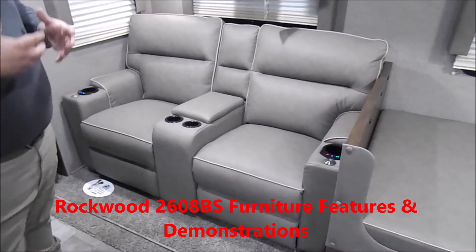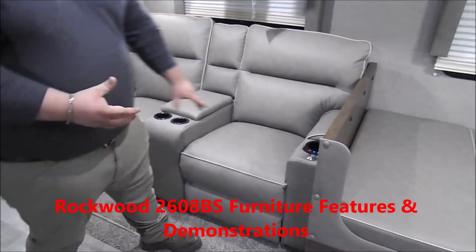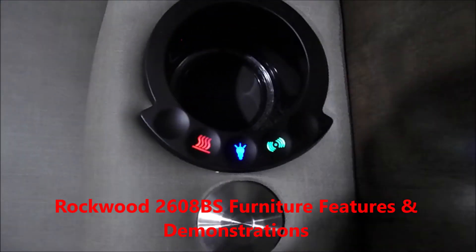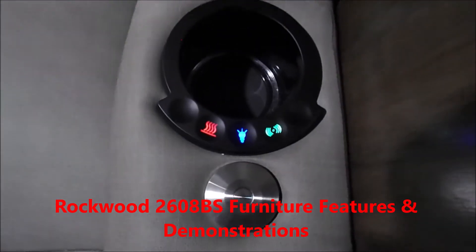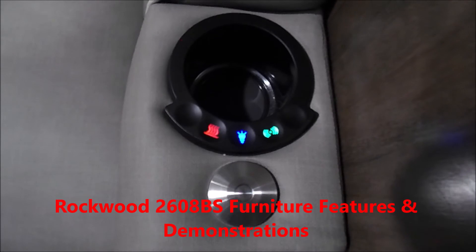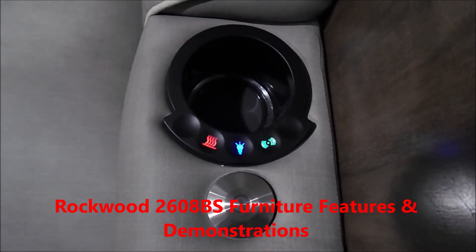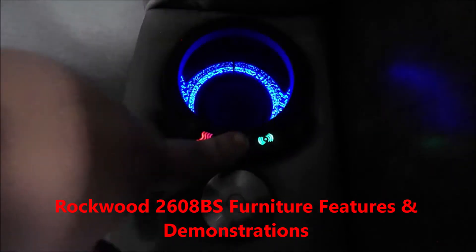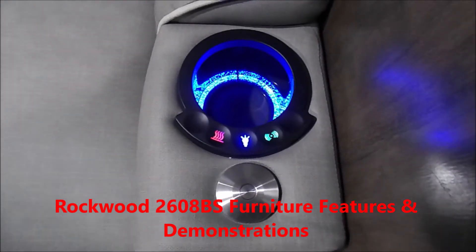Continuing on, you have your theater seating. On your theater seating, if you look at the cup holder on each side, you'll see a red, blue, and green light. The red light is for the heated seats — there are three options: high, medium, low, and off. If you hit the blue button, it just turns on the blue lights in the cup holder.